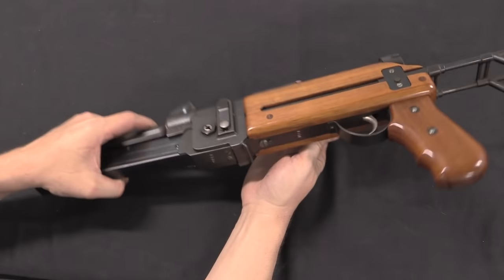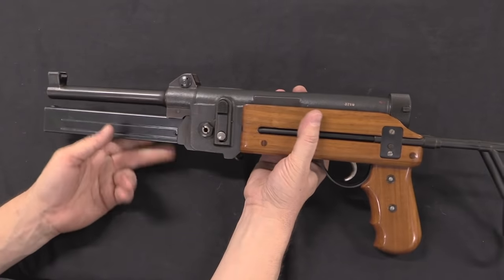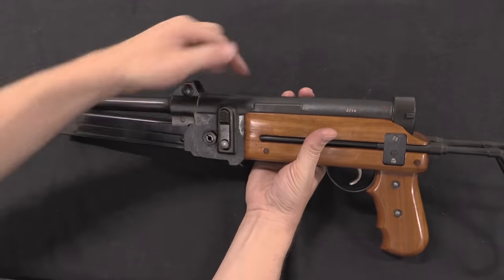And it's actually a fairly fast, fairly reasonable safety. If you want to take the gun from carry to actually firing, all you have to do is cock the bolt and press this latch, open the magazine well, and it's ready to fire.